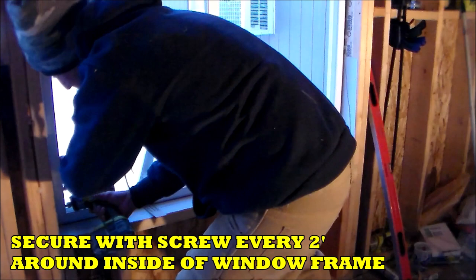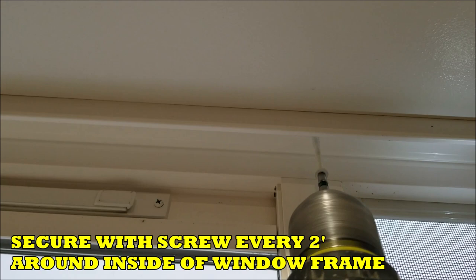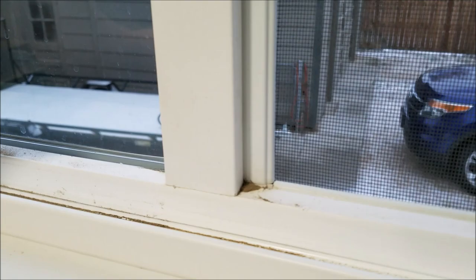Here's a closer look at the screws on the inside of the window frame. I secure the top of the window frame with one screw right in the middle — since the window is four feet wide, one in the center works just right. On the bottom of the window, there's a track that you can pop out with a screwdriver. I pop that out and secure the window at the bottom with one screw in the middle. So in total I have one on the bottom, one at the top in the middle, and a couple on the sides.